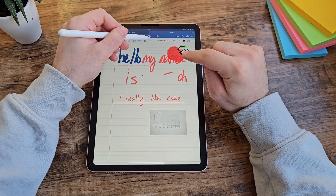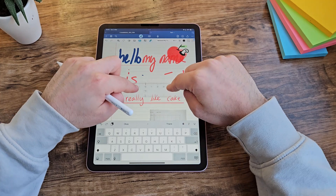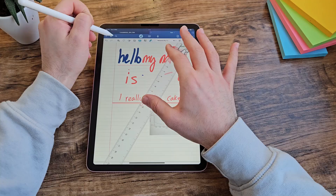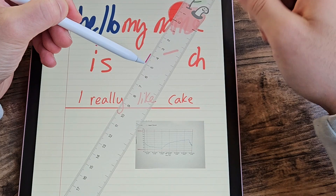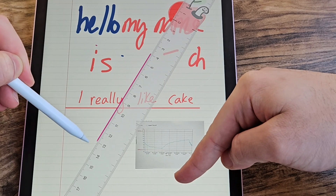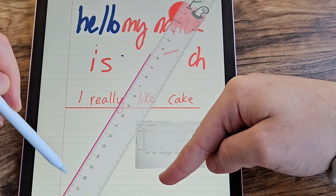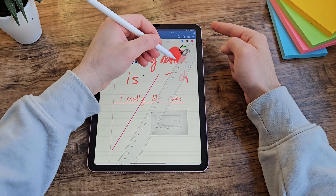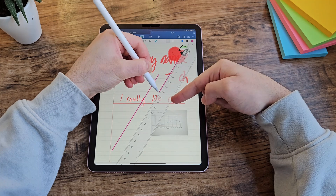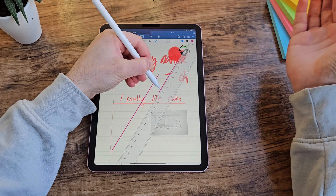I also want to point out the ruler feature — I wasn't expecting it to work as well as it does, and I can honestly see how it could be really useful. You just hold the ruler where you want, and when you put the pen on it, it'll automatically keep the line straight. Even if you go in and out of the ruler boundary, it'll keep it as a straight line. What you can't do is go back — if you're measuring six centimetres and slightly overshoot, it would be good to be able to go back and set it when you lift the pencil.